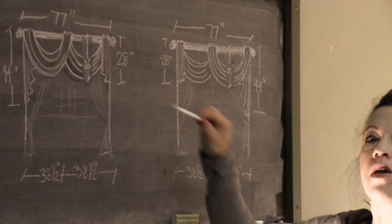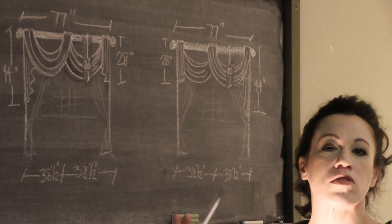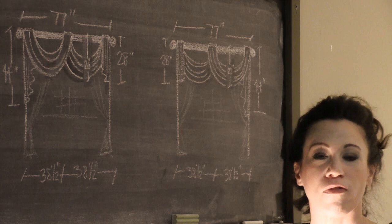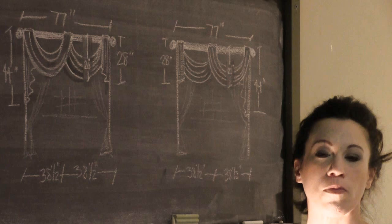So that's the pattern piece I'm going to choose. The interesting thing is that my width measurement of 38 and a half inches actually falls off the pattern piece — there's no measurement for that on the pattern. Most times when dealing with patterns, these are the kinds of situations you fall into because your window doesn't fall into the exact confinements of the pattern. So I'm going to show you how to modify that pattern to fit your particular window.